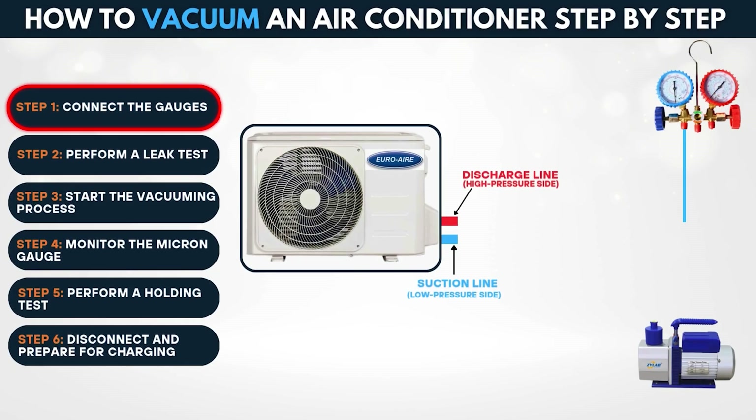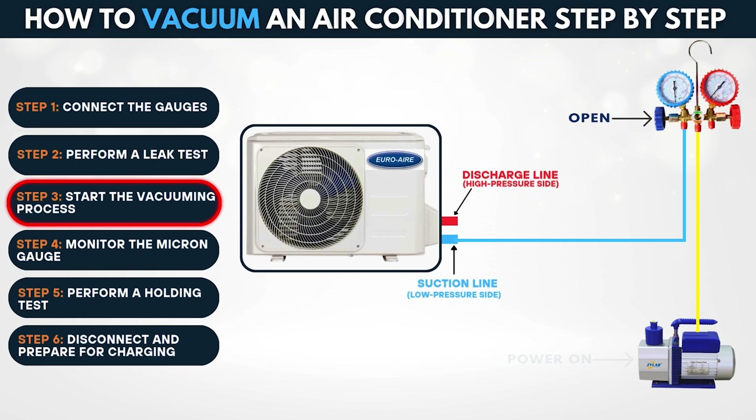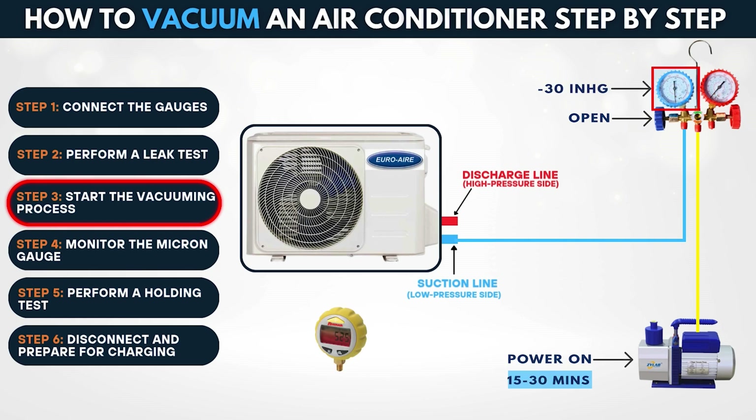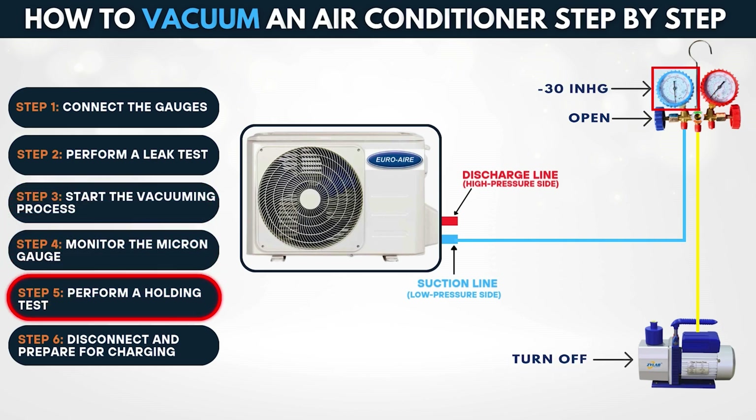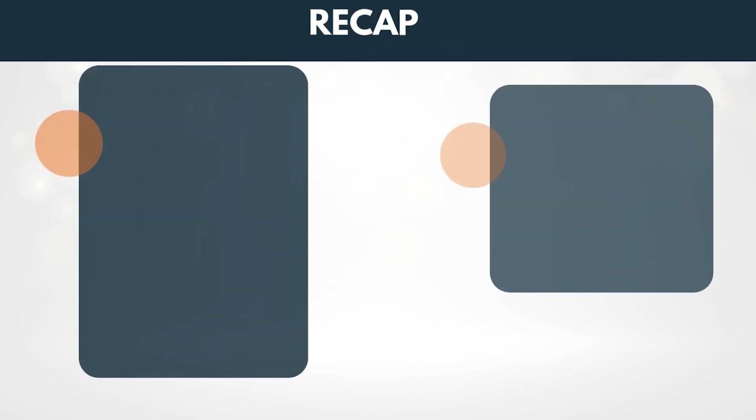Welcome back to the channel. In today's detailed video, we're going to walk through one of the most crucial procedures in air conditioning service: vacuuming an AC system using a manifold gauge. Whether you're installing a brand new unit, replacing major components like a compressor or evaporator, or fixing a refrigerant leak, this step is absolutely essential to ensure long-term performance and prevent serious system damage.